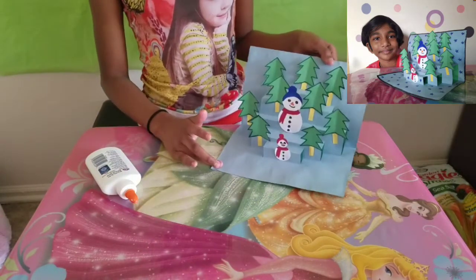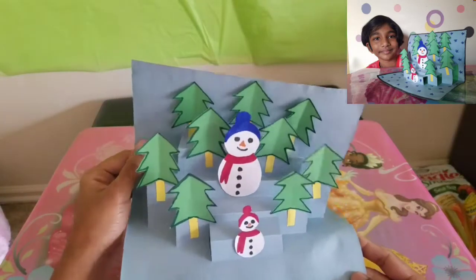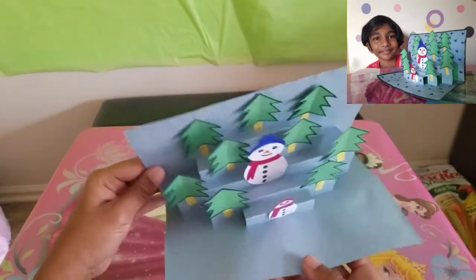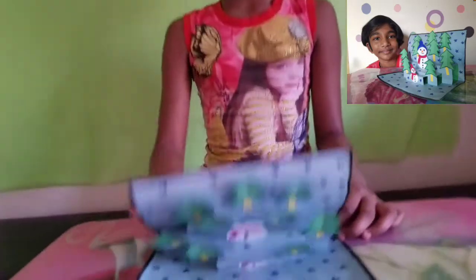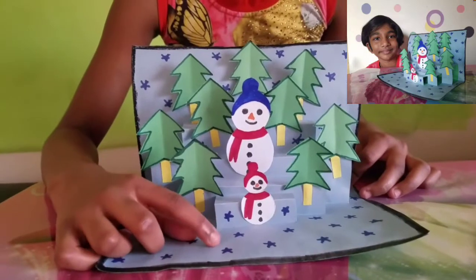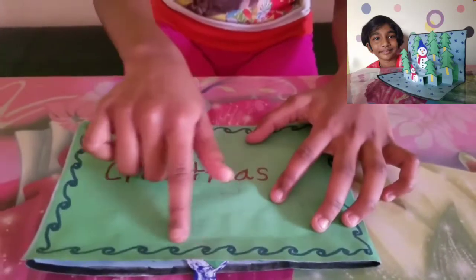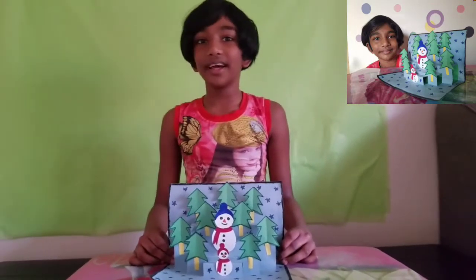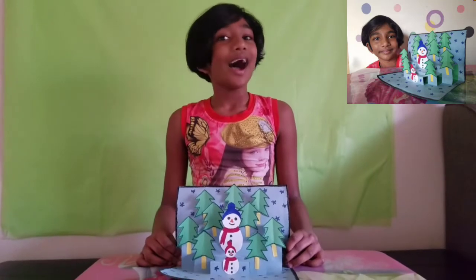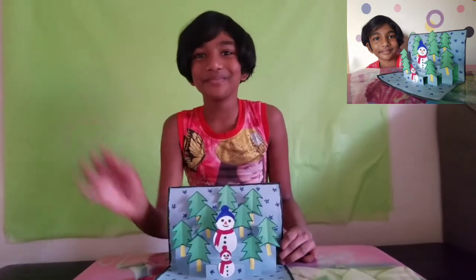All we have to do now is decorate it the way you want. I drew blue stars and wrote 'Merry Christmas' on the top, and made an awesome border. I hope you will have a lot of fun at Christmas time this year. Thank you for making this card with me — I hope all your loved ones love it. Bye! Merry Christmas, see you next time!